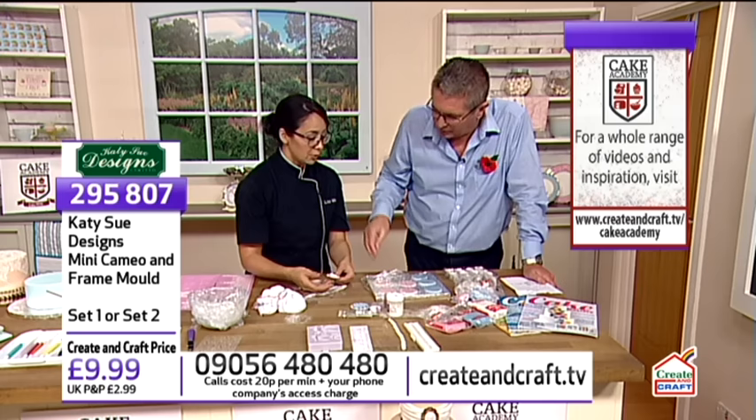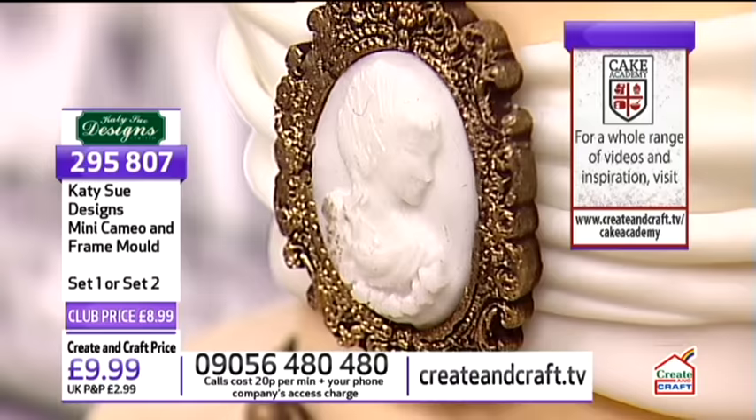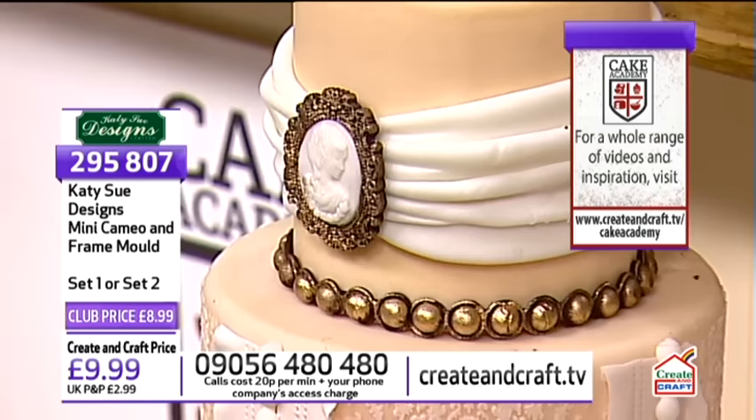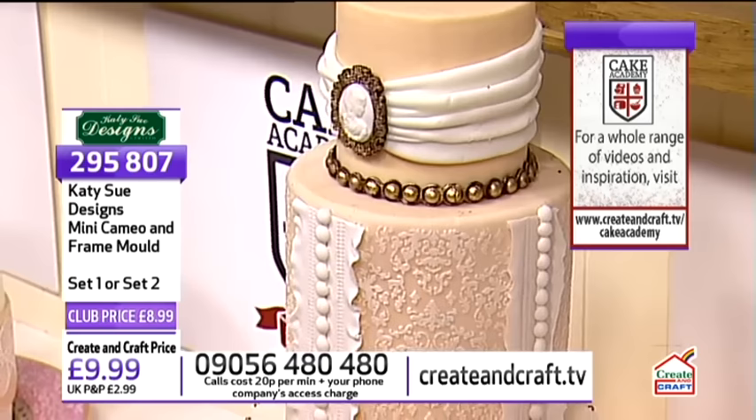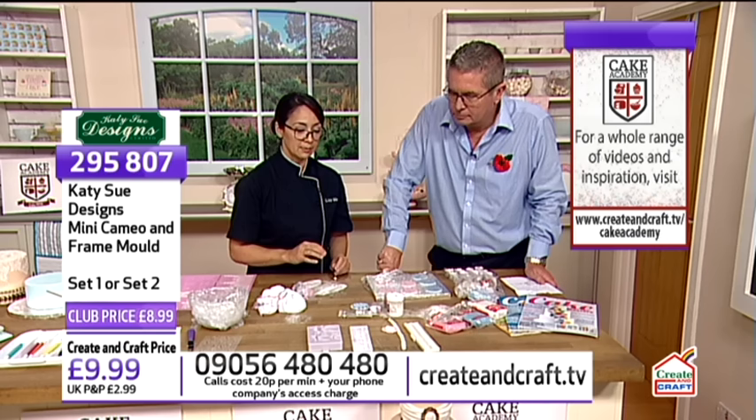You can just press your fondant or sugar paste in just like we did. Look at this - in two different colors! You've got one color for the frame and another color for the actual cameo in the middle. That could go on the top of a cupcake. You can paint the outside with a little bit of gold, pearlize it, make it look really ornate. You can pair this up with the pearl mold and make necklaces around cakes. Very iconic of a vintage look is the brooch.